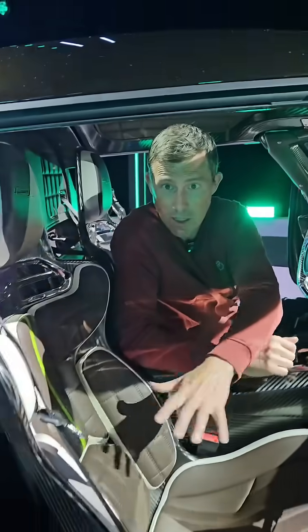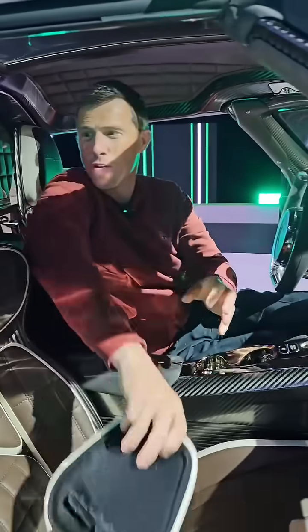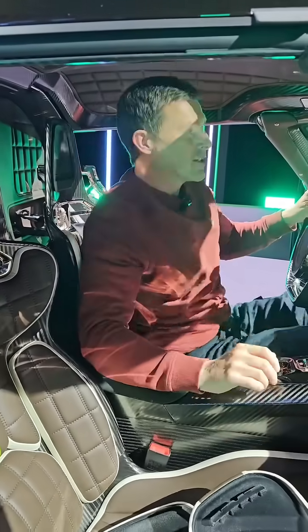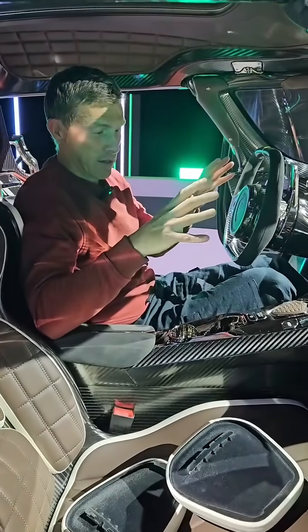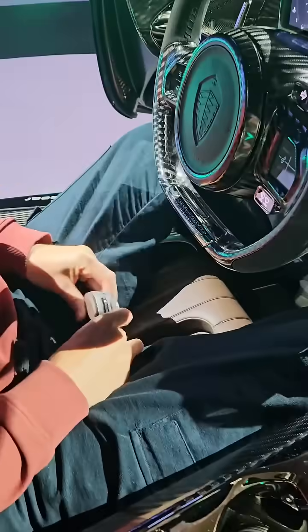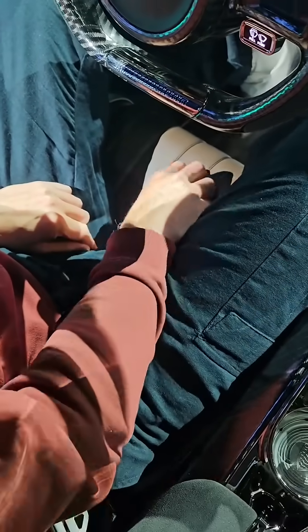This car also has upgraded sport seats, and check out the headrests — you can remove them by just sliding them up like that. It's more comfortable if you're wearing a helmet, because this car is designed to perform on track. We've also got a six-point harness here, but when you don't want to use that and you want to use the normal three-point harness, it's just held neatly away by magnets.